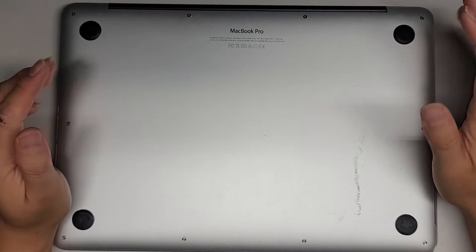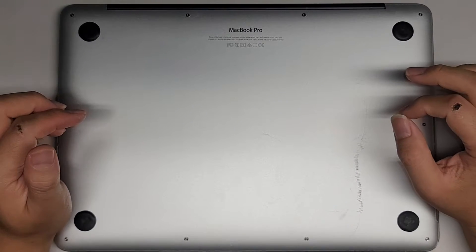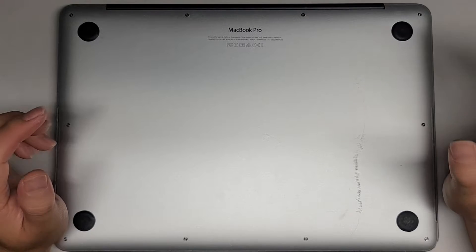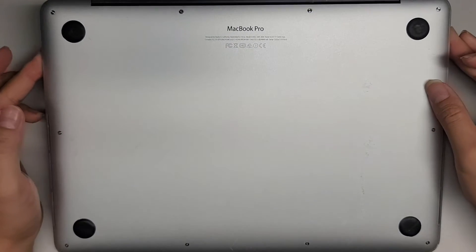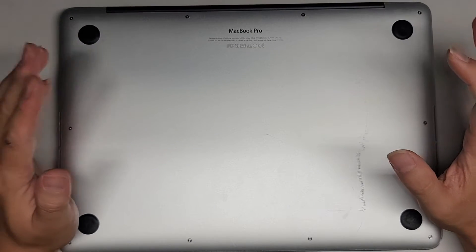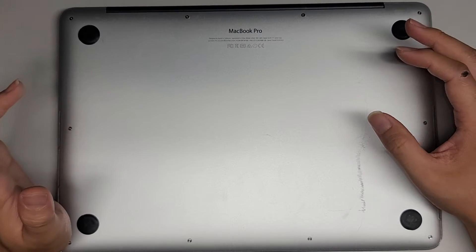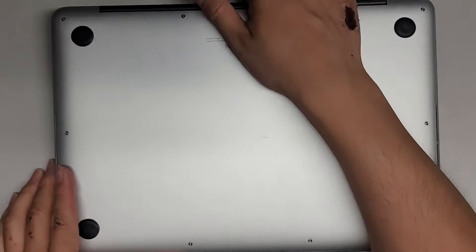This is a video showing how to fix your MacBook Pro if the keyboard and trackpad aren't working. This is for the 13-inch and 15-inch MacBook Pros, model A1398 and A1502. The 15-inch model is A1398, the 13-inch model is A1502. This covers the 2012 through 2015 models.